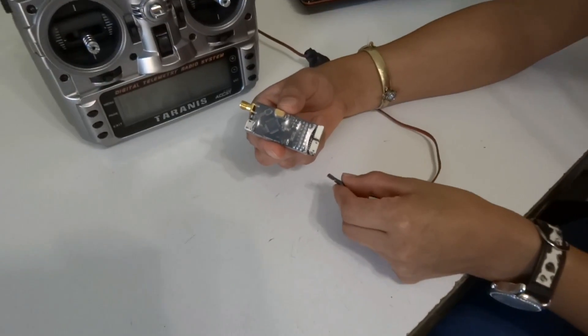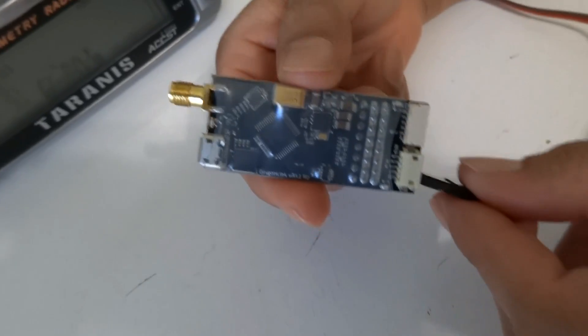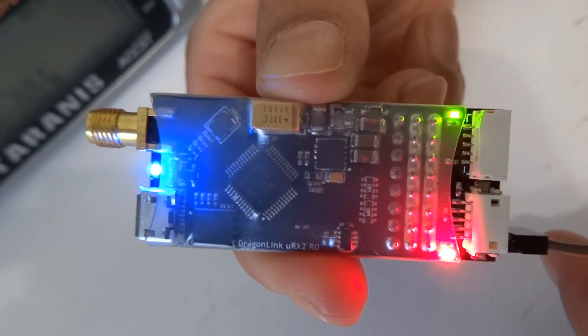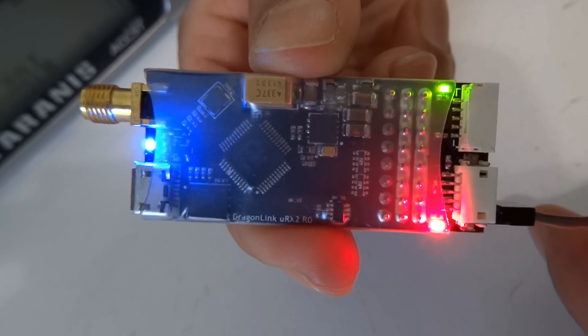Now you connect power. With the transmitter on in normal mode, you connect power to the receiver, and you will see the LEDs go red first, then green, and then blue, which indicates a successful bind and a successful link.